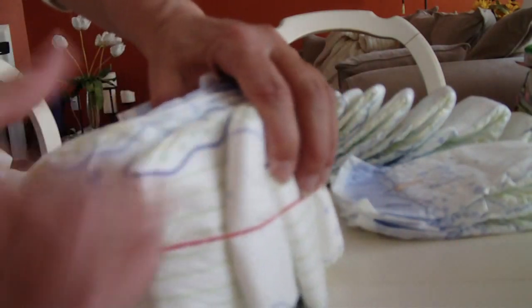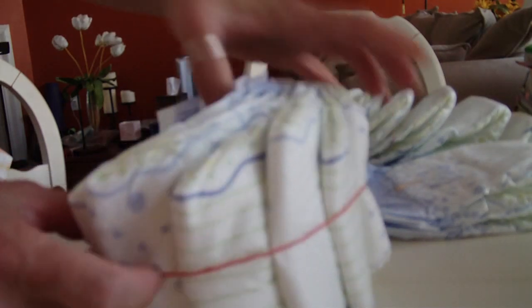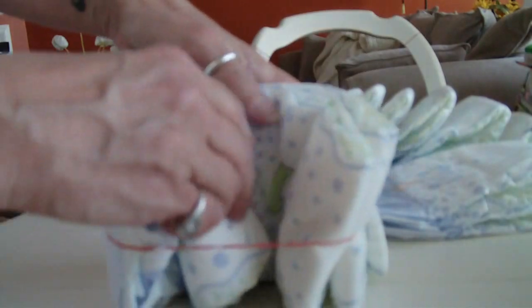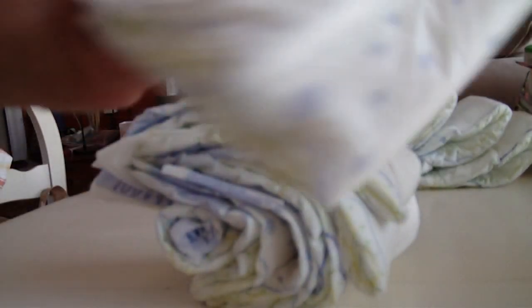So we're starting out with the tire — this is what we're starting out with, this is the center — and we're going to build on this. Let me start wrapping my diapers around. Remember, center is out, build on top.